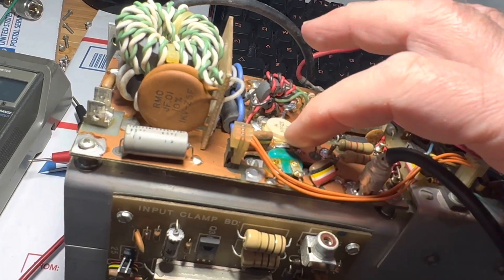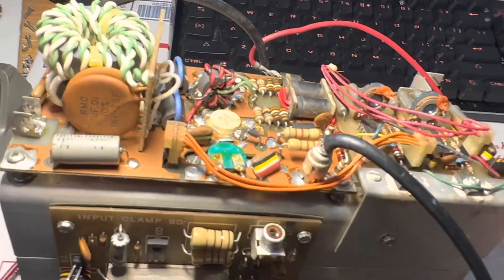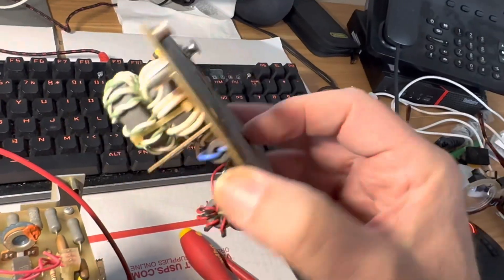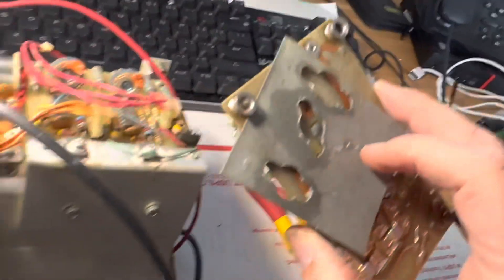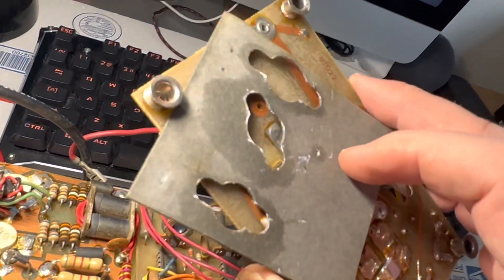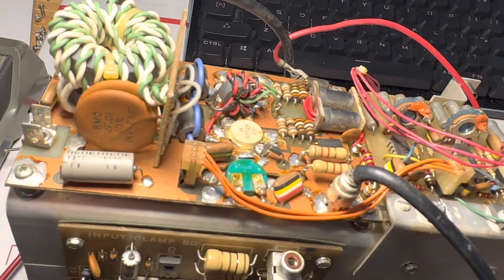Wait - this is the board that doesn't work. I took off the wrong board. So this board is actually the good board. Silly me. I guess I will repaste this board now and put it back on. That's what I get for not paying attention.